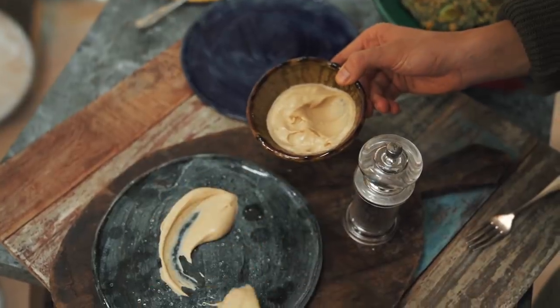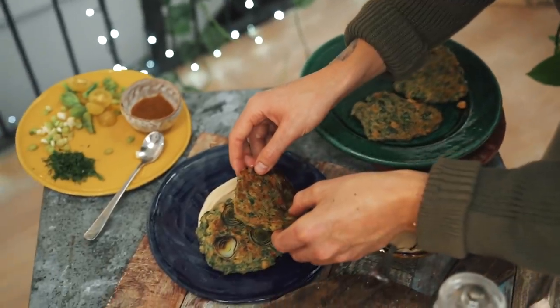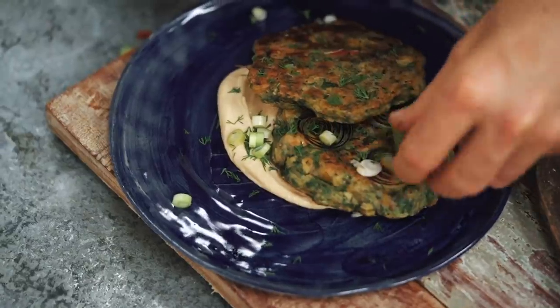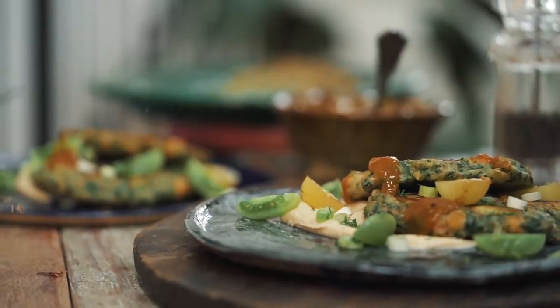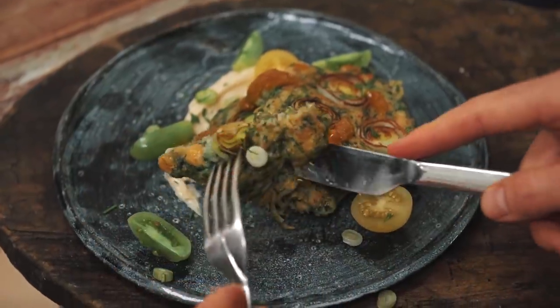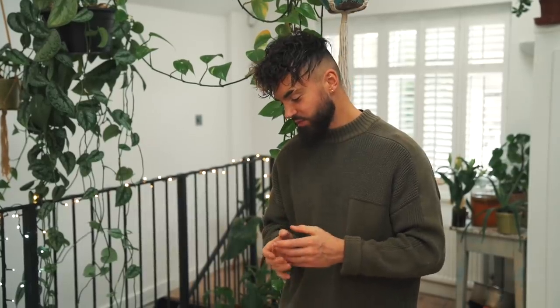I'm simply going to serve mine with some hummus, hot sauce, chopped herbs, spring onion and tomato. Let's give these a taste. Wow, they are so good — so fresh, vibrant. I love the lemon that comes through and the caramelised leek on top. The chickpeas have still got a beautiful crunch, and I think that's credit to how Mr Organic prepares their chickpeas.